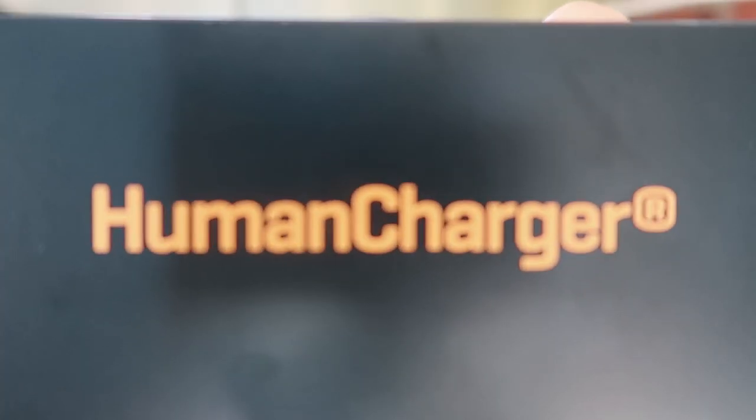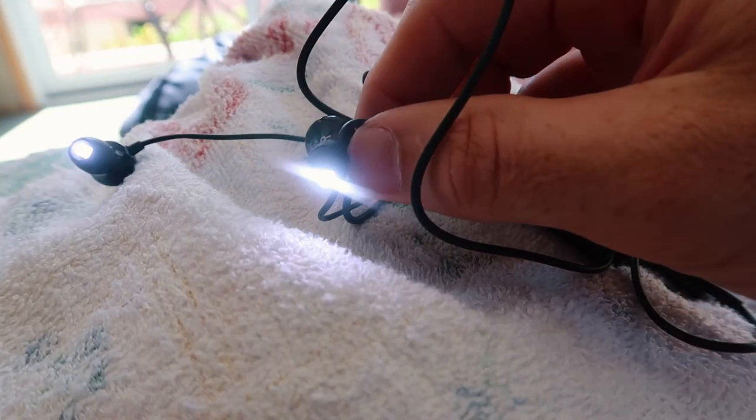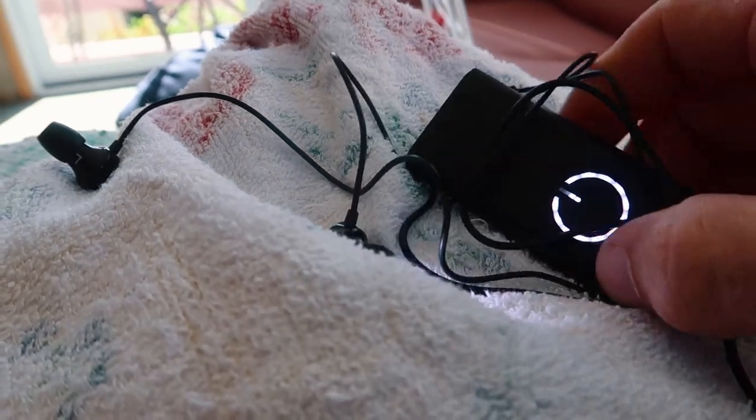I also wanted to show you this — the Human Charger. I got sent this. It's like a little MP3 player, but it literally spits out light instead of music. You put it in your ears and fire it up. I've heard very good things and very bad things about this, so I'm a bit of a skeptic. The idea behind it is that it's very important that the body gets bright light — blue light and natural light — in the morning, and avoids blue light in the evening. You can read all my articles on blue light and red light. The slogan is 'sun in your pocket.' That's what I'm going to be experimenting with. If you've used one of these, let me know.